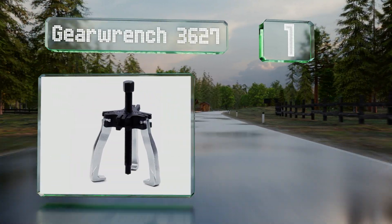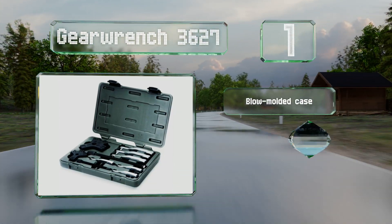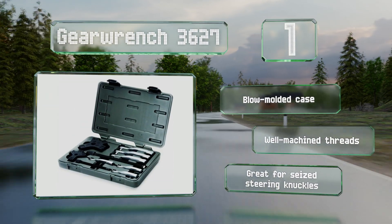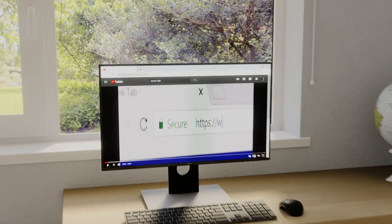Taking the top spot on our list, the Gear Wrench 3627 comes as a set of two and five-ton hubs made of durable carbon steel. The ratcheting claws have been designed to index to the body so that you can install the tool on pulleys without them flopping around and becoming misaligned. It includes a blow molded case and well-machined threads, and is great for seized steering knuckles.